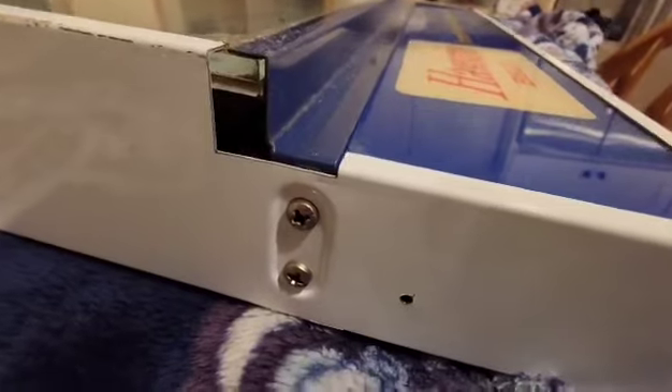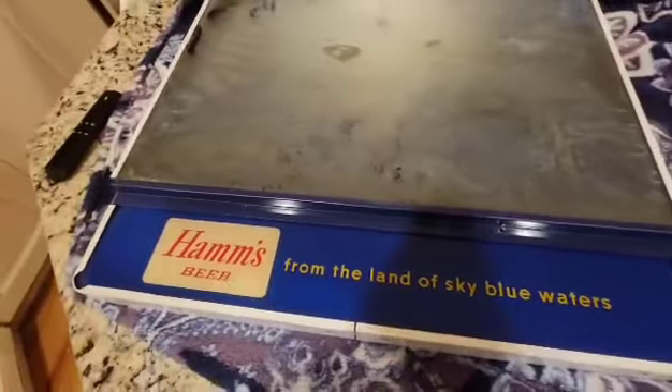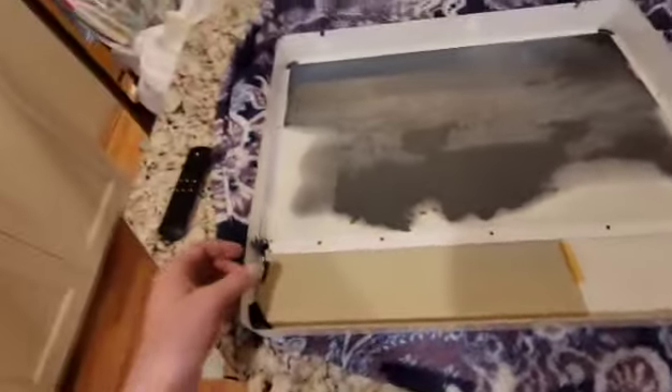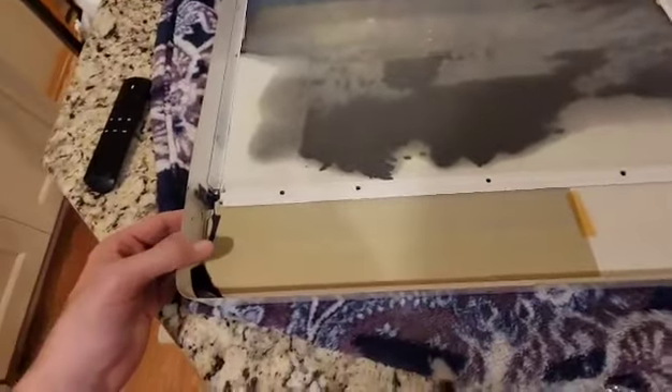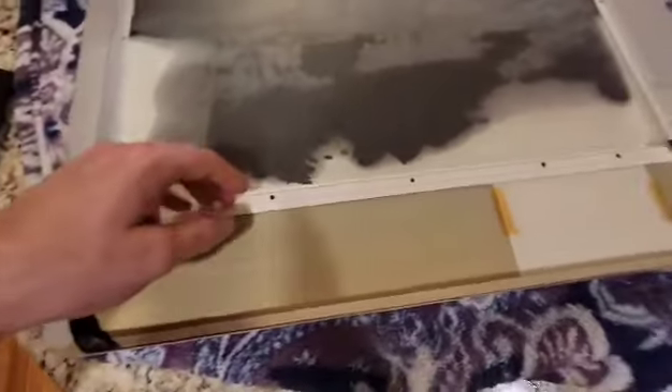So the next step: you have two screws here and two screws on the exact other side — you're going to take those out. One thing I should have said earlier was to flip this upside down so the scene's not facing you — I think it's a little easier this way. So basically once we took those out, everything will pretty much come apart.